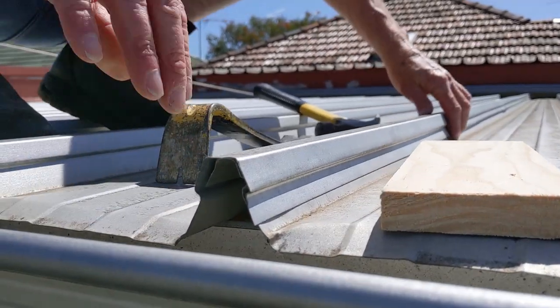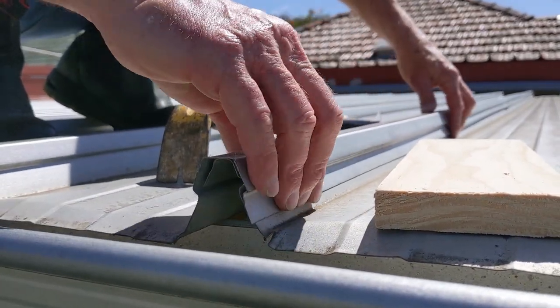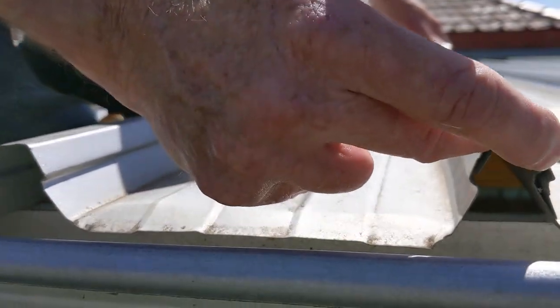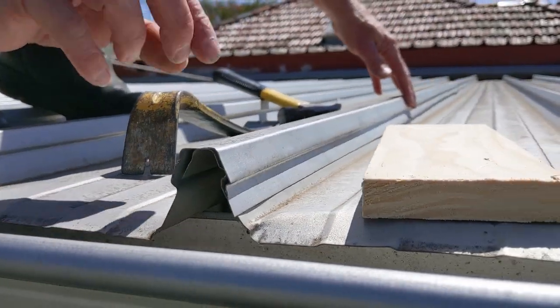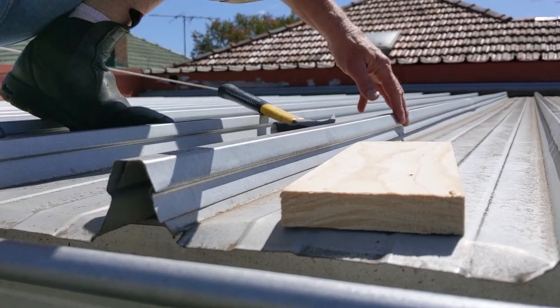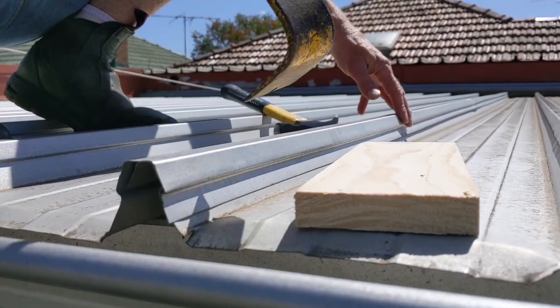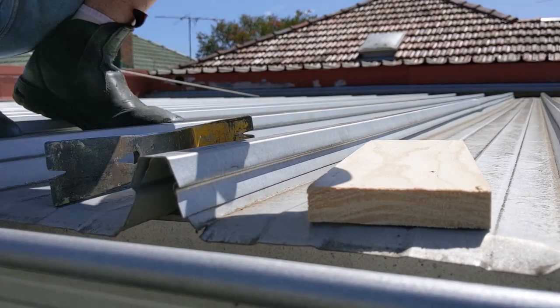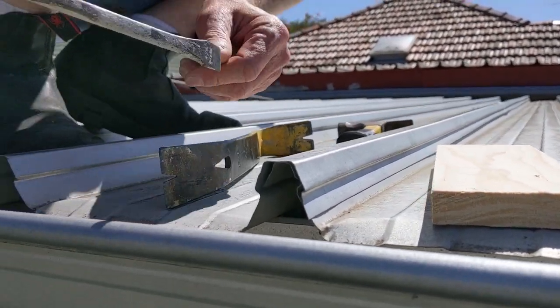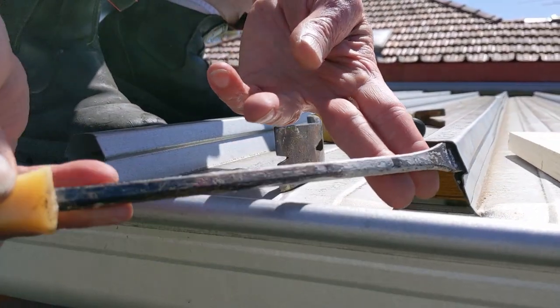These sheets, as you can see, are very tight. One sheet is clipped over the top of the other. You can't get your fingers in there, you can't lift it with a pry bar, you can't lift it with a hammer. The only way to get this up really is to get in right on the end of the sheet.